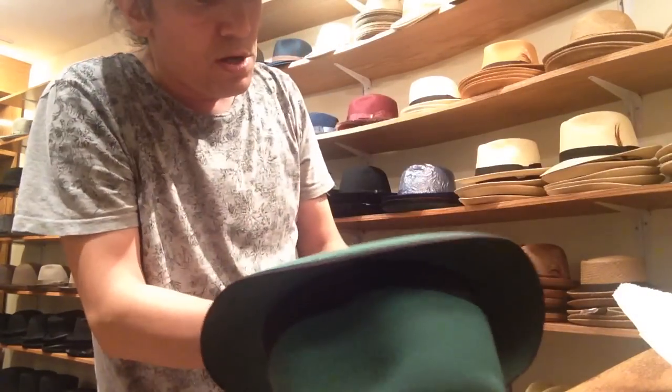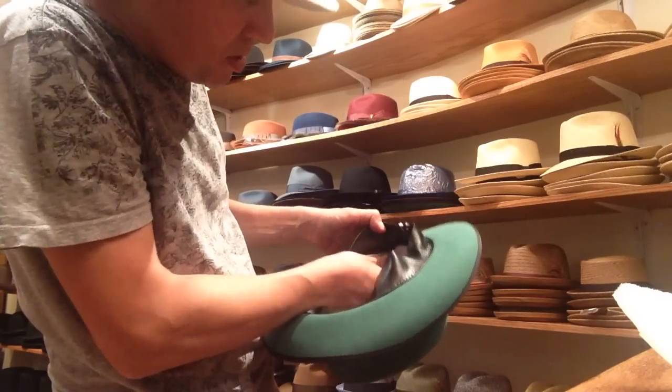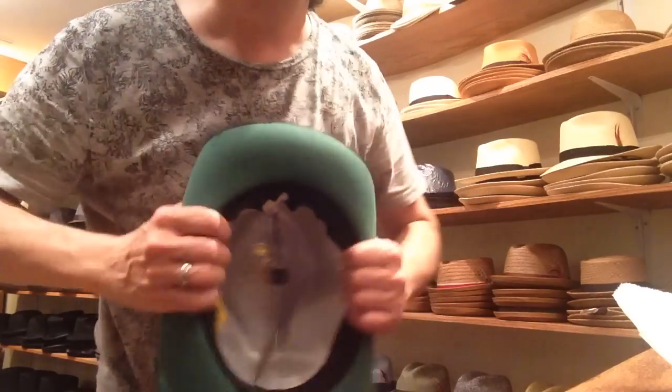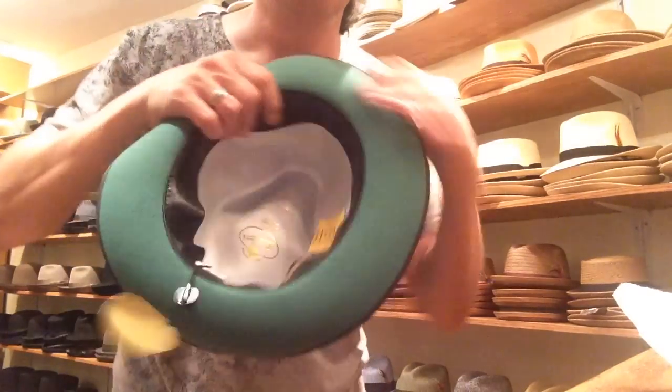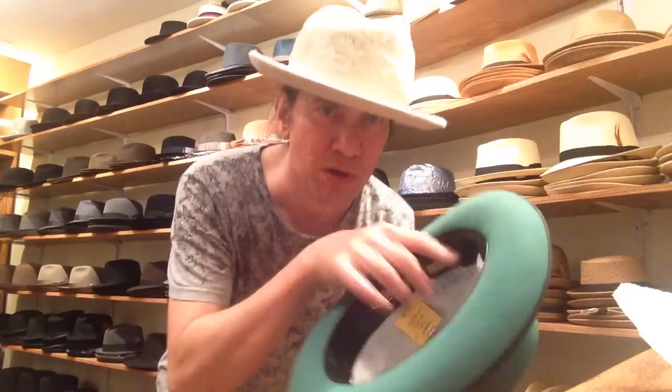Now around the other side. Pull the leather back down. It might look slightly lumpy until you wear it a few times. After you wear this hat a few times, it'll just pack down and compress.